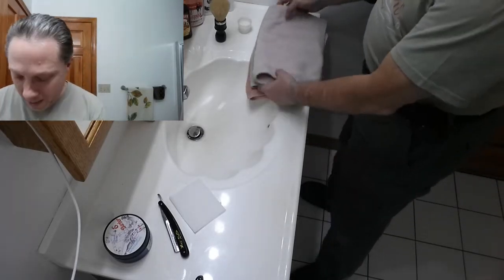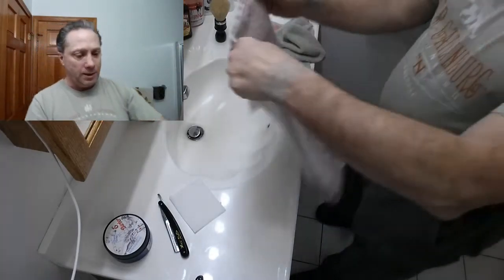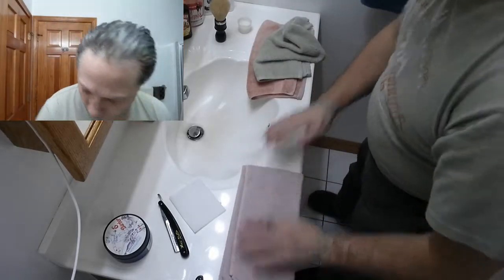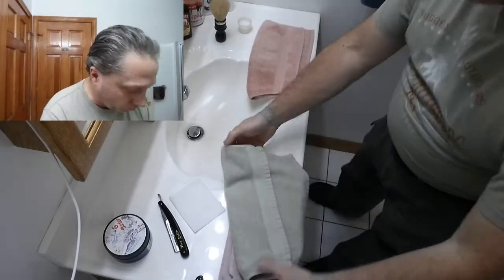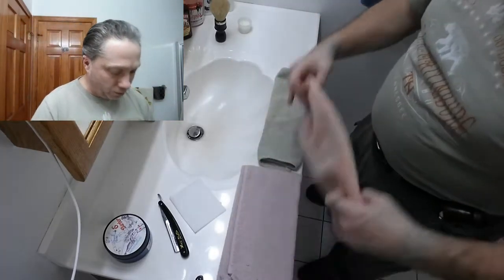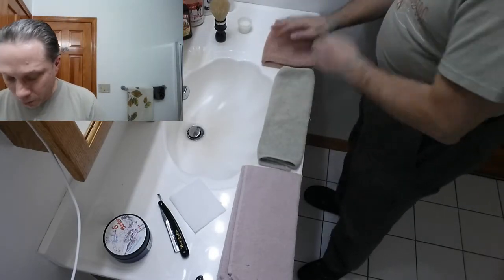To start off, I will set up my towels. I'll fold this one in thirds like this and put that one there. Now this one I'm going to fold in thirds as well and put that right in front of the sink. This one goes in quarters, and now this one goes right here.